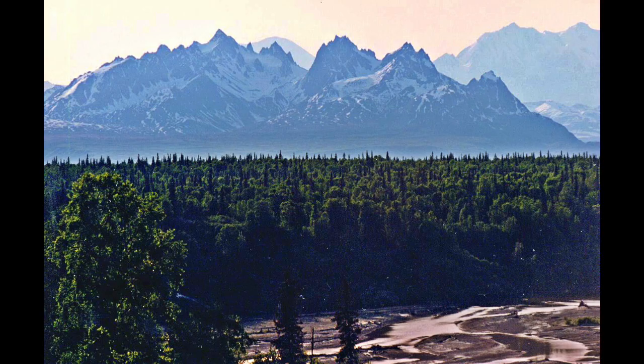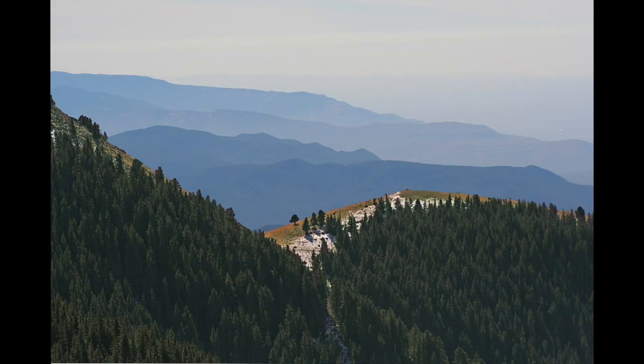Perspective is how we see things through our own eyes as artists. So atmospheric perspective is actually a painting technique that we use when we're trying to paint things that are really far away.